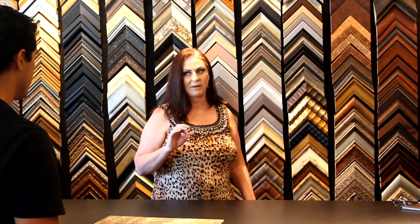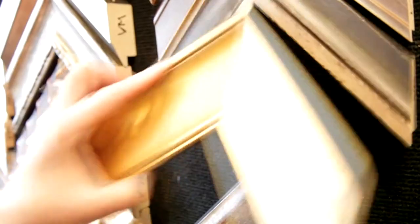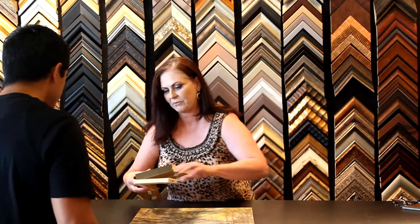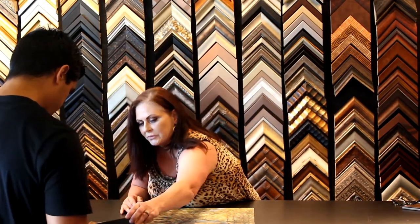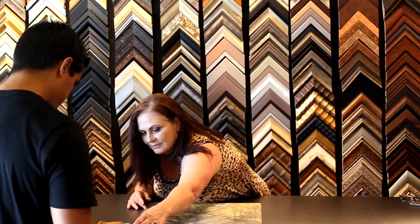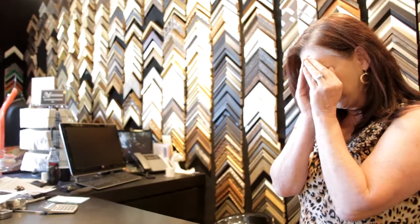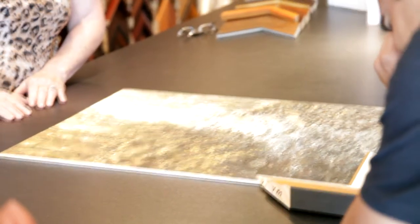Okay, you know I have the perfect frame for you, and I do have it in stock, so I could do it for you right away. You want to see it? Yes, please. What we have here is a white linen liner with a gold lip and a gold frame. If you look down at the picture, you can visualize how the frame will look all the way around. I like that. Let's do it.